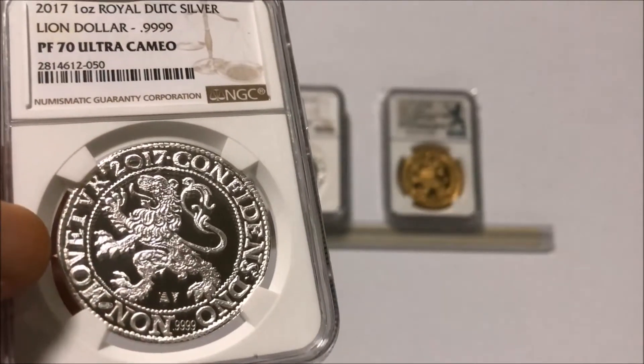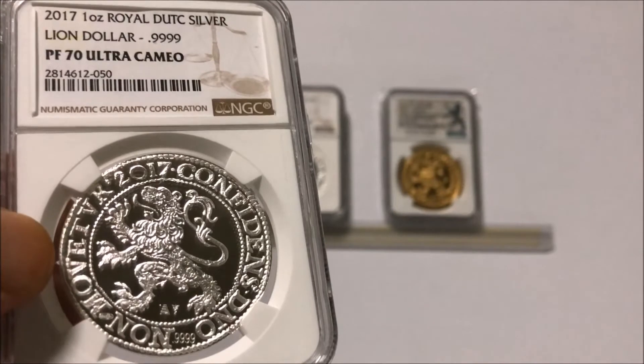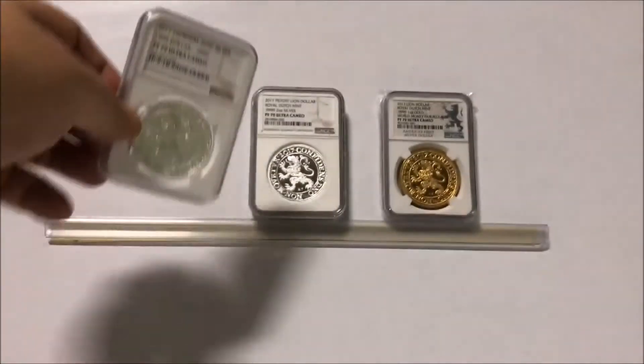There are a few of these around, but not as many PF70s. There's quite a few, but not a major amount. Great coin.